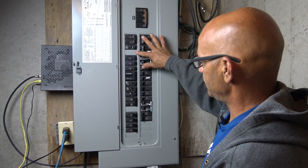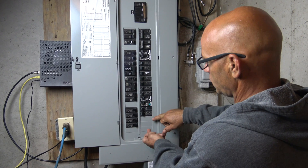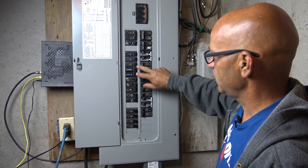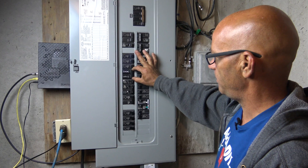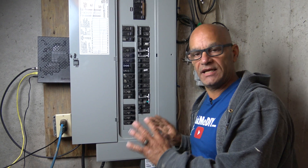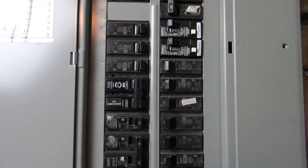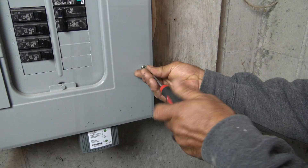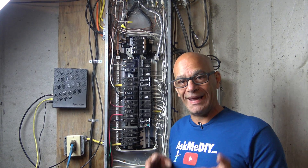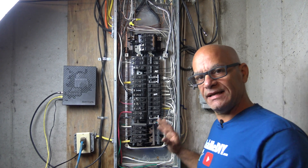Looking at our panel before taking the cover off, we have an empty spot good for 120, and a couple spots down here — this is the area I'm looking to put our new outlet. You can see a 220 here, this is a twin pole, grabbing both hots. Let's take this cover off and see if we have room. Remember, this video is an installation of a 240-volt outlet that is also 20-amp, without a return path or neutral.